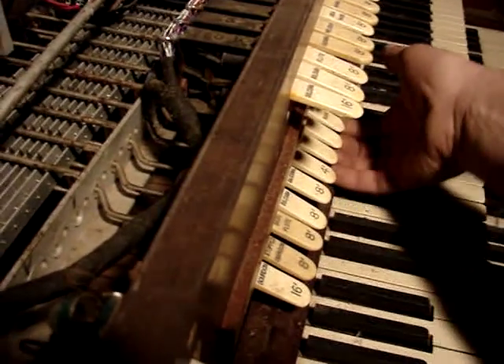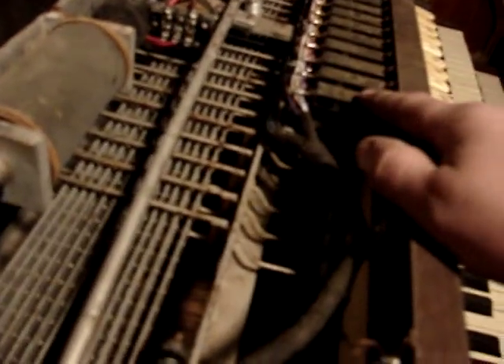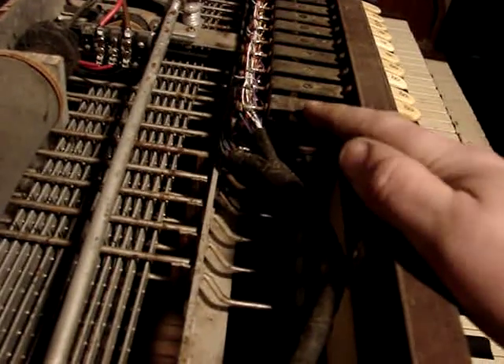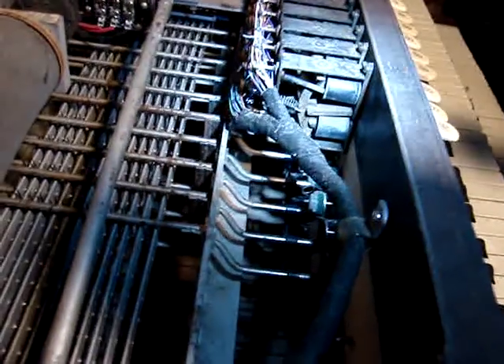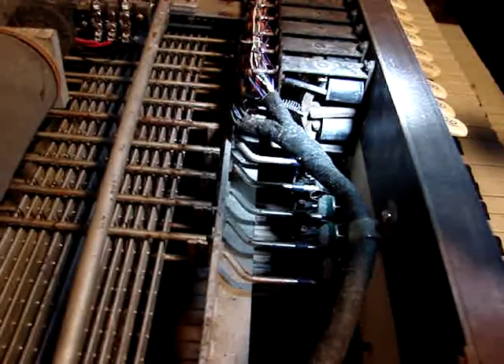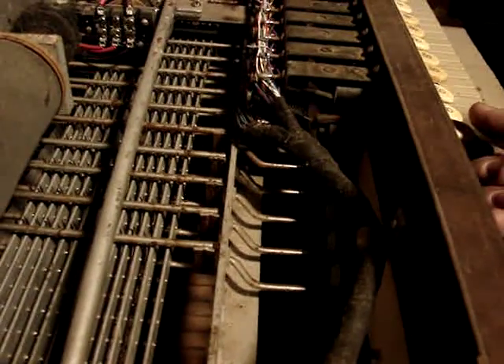Now, that's for the lower manual — that's the part that I've added to this organ. The upper manual uses electric actions. There are two small coils in here, one on the top and one on the bottom, and they basically do the same thing — they pull that tab on or off.